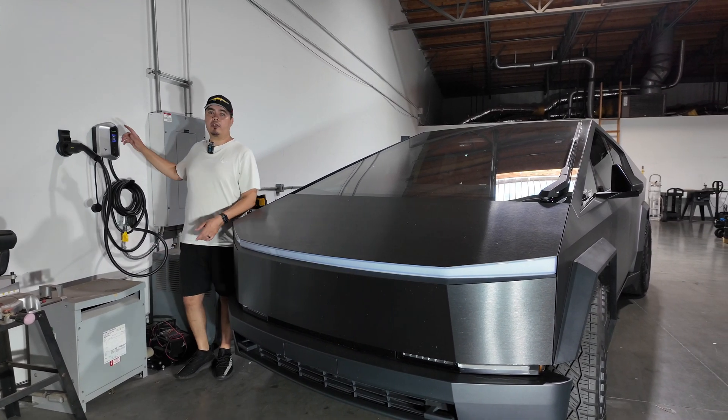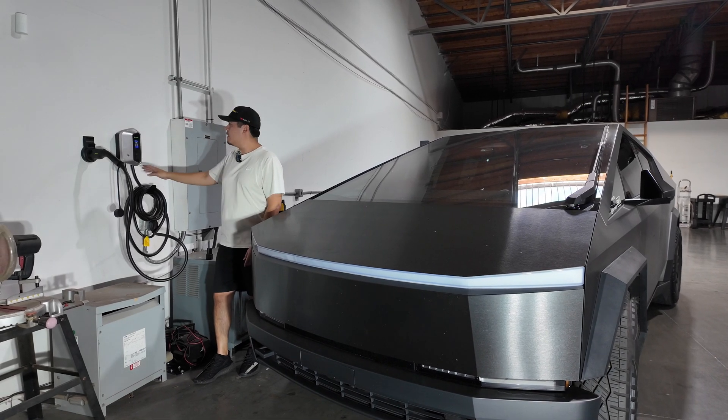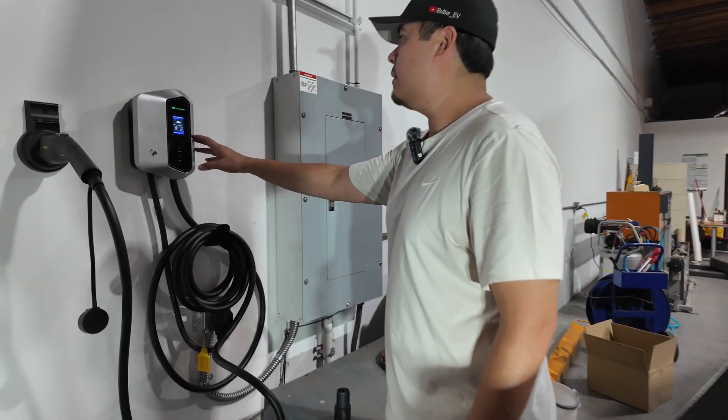Hey guys, so today we have a really cool review of the Rocco EV charger. This is a really unique charger for many different reasons, but if you come on in here we can kind of look at the screen.